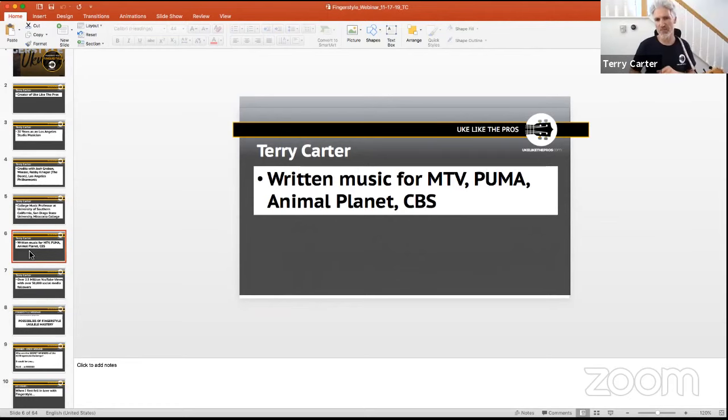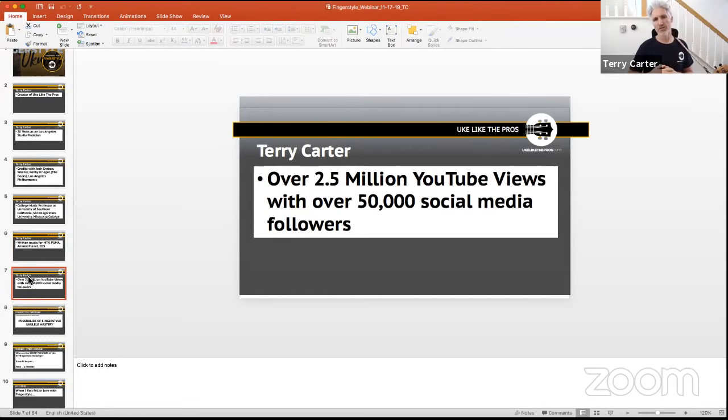As a composer I've written for TV, MTV, Puma, Animal Planet, and CBS. I may have a track going out for a commercial — I'll find out Monday. More recently I've grown a social media presence with over 2.5 million YouTube views and over 50,000 followers across all platforms.